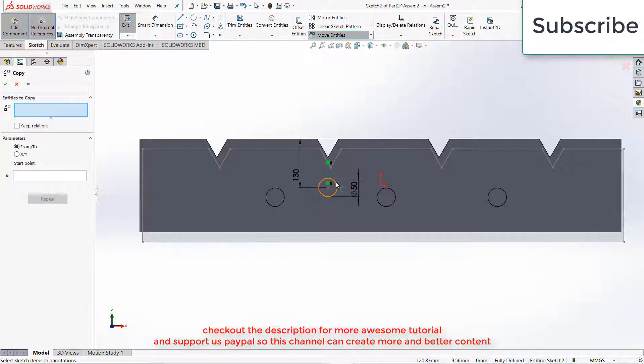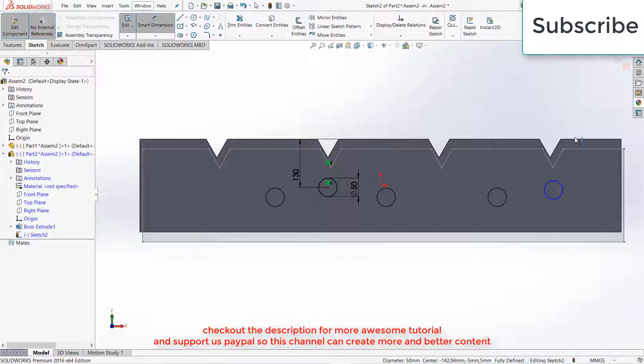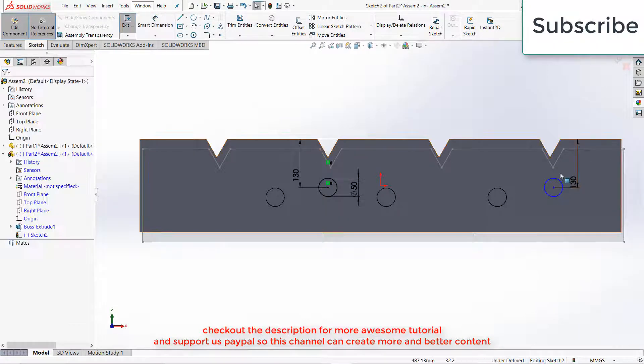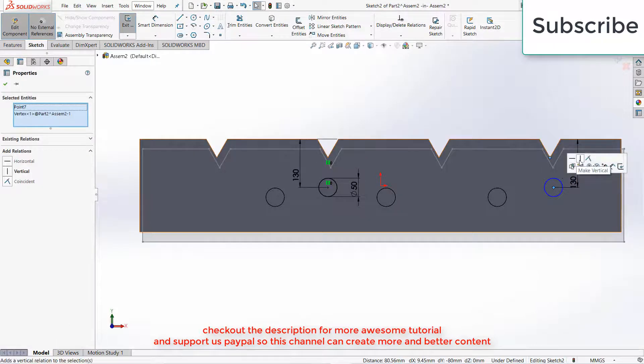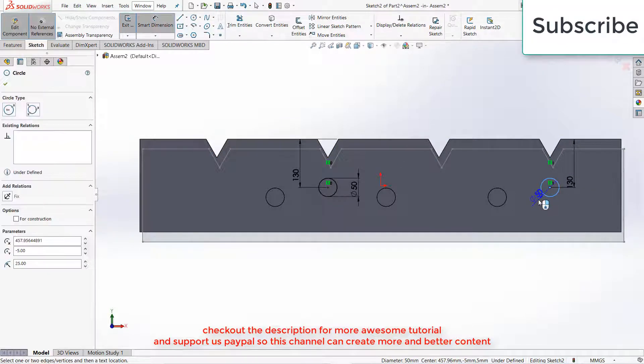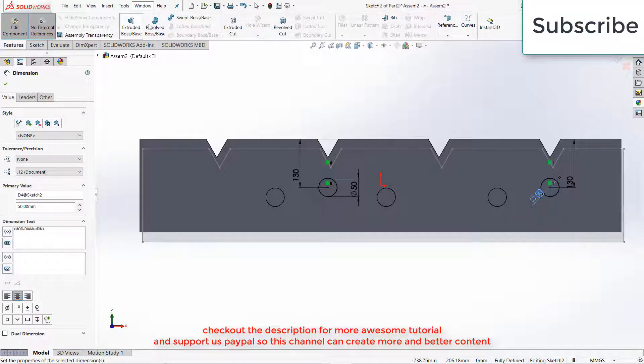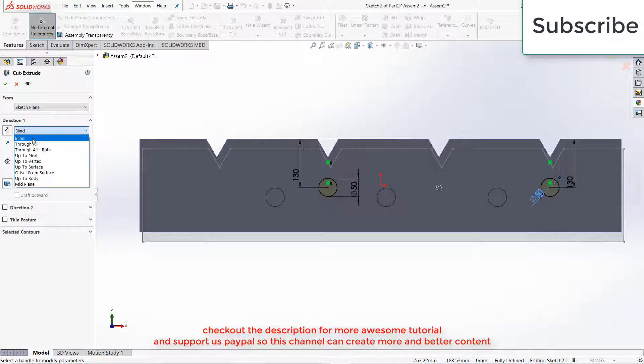Click on Copy Entities, select this entity, select a point — for example this one — and move it forward. Make sure that the distance is 120 mm again. Click on Make Vertical. 50 mm, and this 50 mm. Click on Extrude Cut, through a hole, click OK.